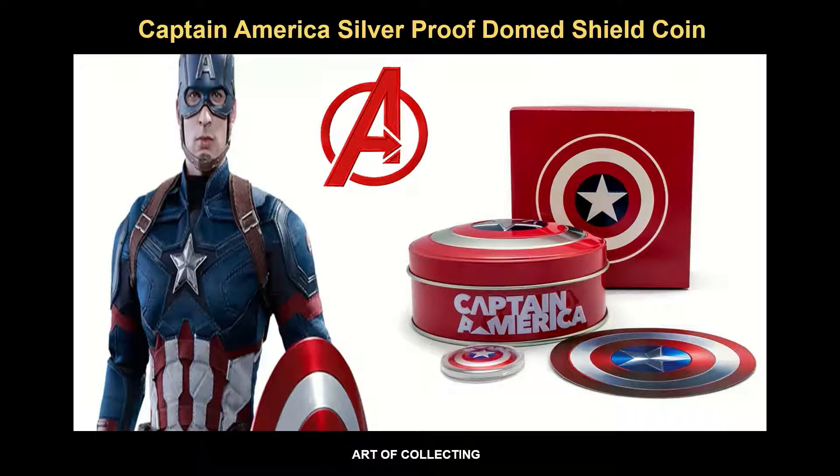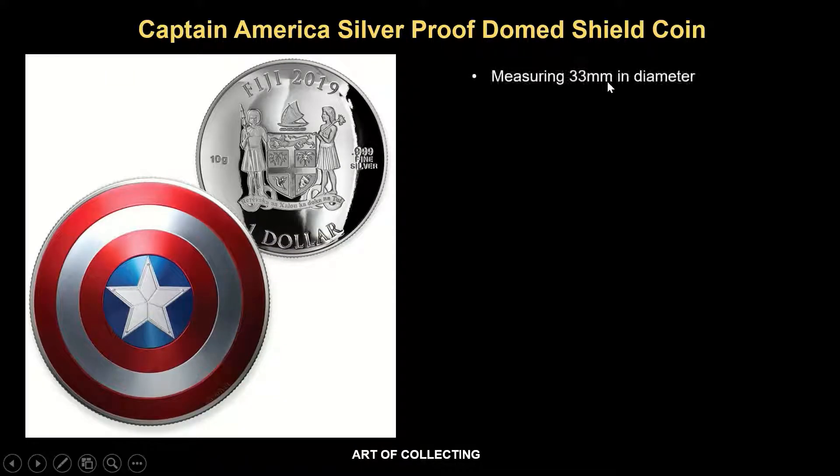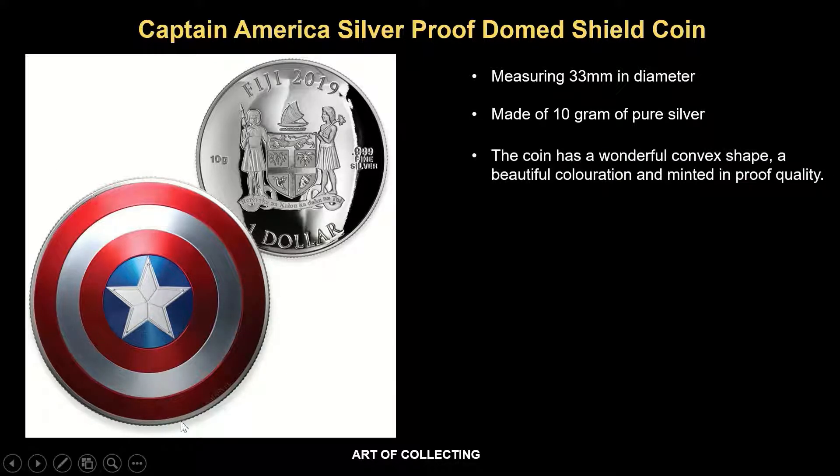Now let's take a further look at this. The coin measures 33mm in diameter. It's made of 10 grams of pure silver. The coin also has a wonderful convex shape, which you see over here. A beautiful coloration and it's minted in proof quality.